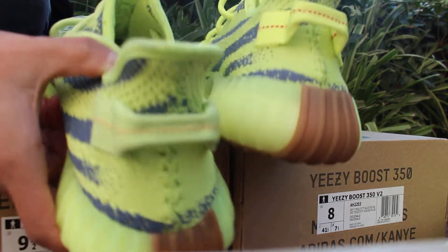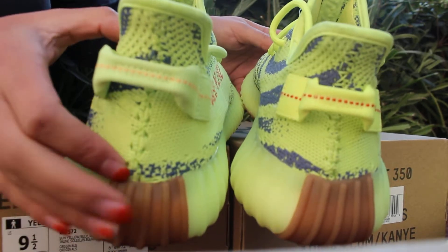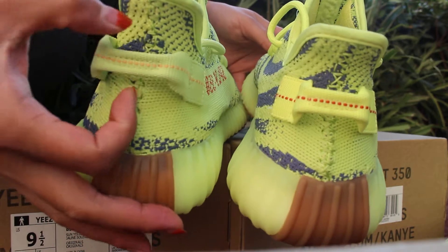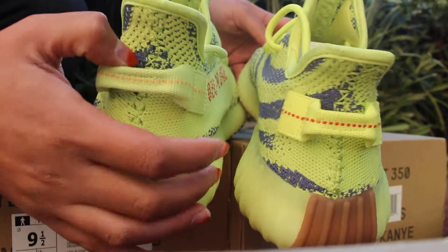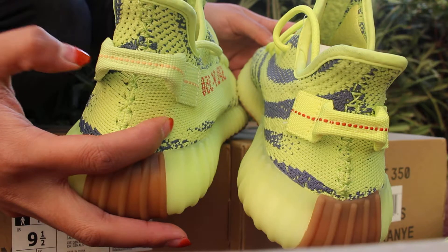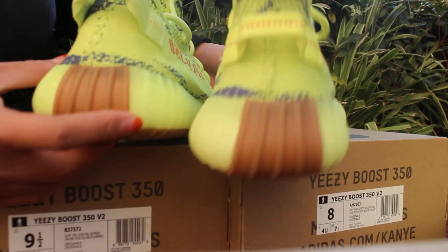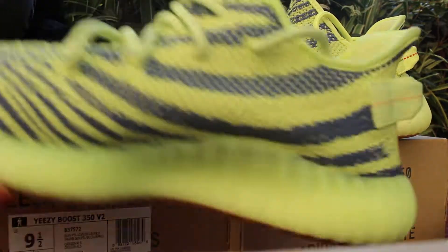Most of you guys may find the difference here: the pull tab color is different. The real one is lighter, and the stitching is a big orange color, but on the UA one it is China red.